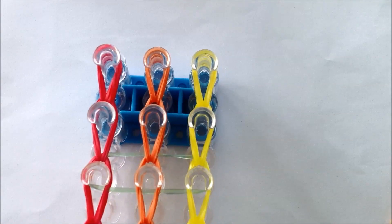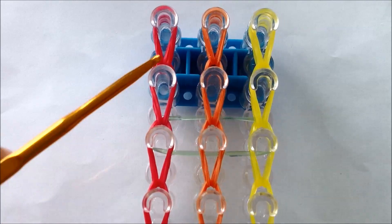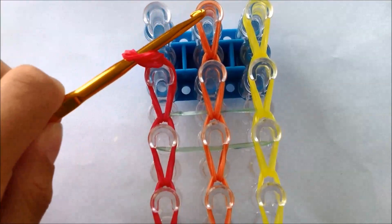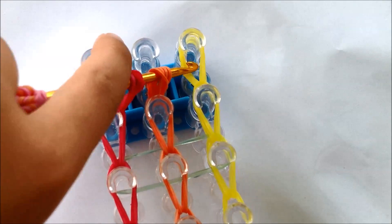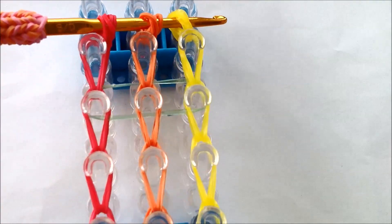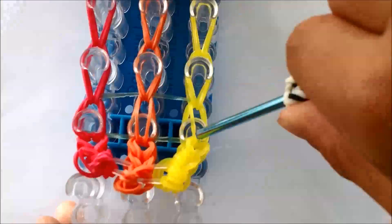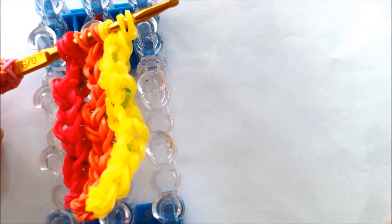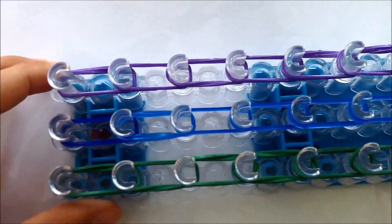Once you've hooked all the rows, you have to take them off and start with red first. Then just pull the rest of the bands off. If you've taken the red, orange, and yellow off, you're going to put your green, blue, and purple on, and it should look like this when you're done.